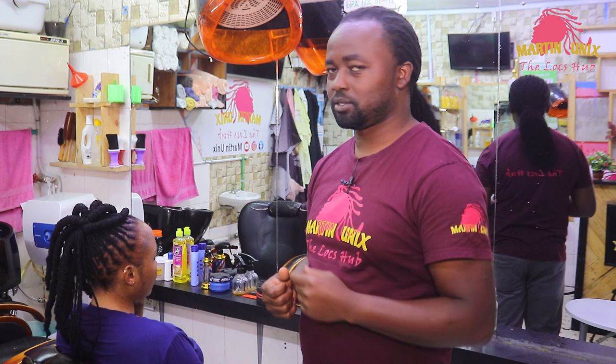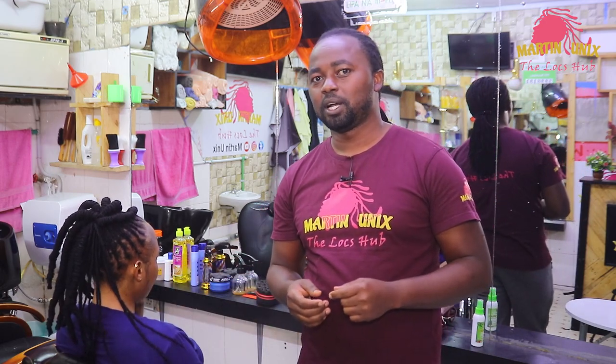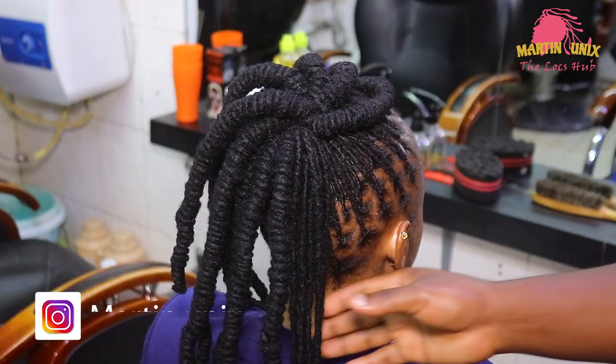Hey, what's up people, welcome again! It's another beginner style. Today I will show you how to do a top knot bun which will consist of dreadlocks — medium length dreadlocks. Kindly remember to share my work with friends.